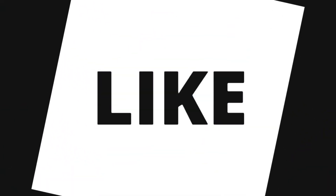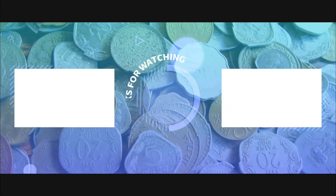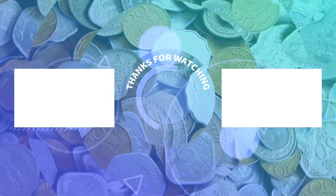For more such videos, subscribe to my channel and stay updated. For latest news and updates for your coin collections, please like my Facebook page and follow on Instagram. Links are mentioned in the description. Thank you for watching the video.